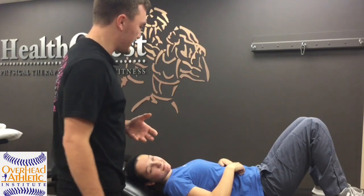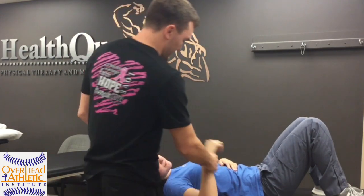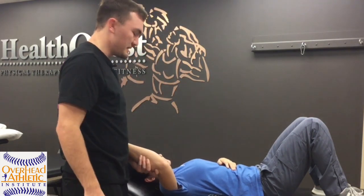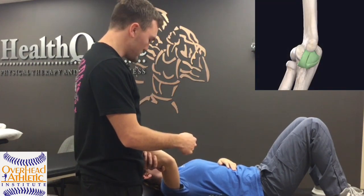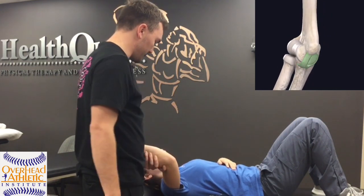Max Wardell, OverheadAthletics.com. Today we're going to go over some different tests for the UCL and medial elbow instability. We have Chrissy here, she's a PTA student and a former college softball player, and we're going to start in a supine position where we can look at a few different things with their ulnar collateral ligament.